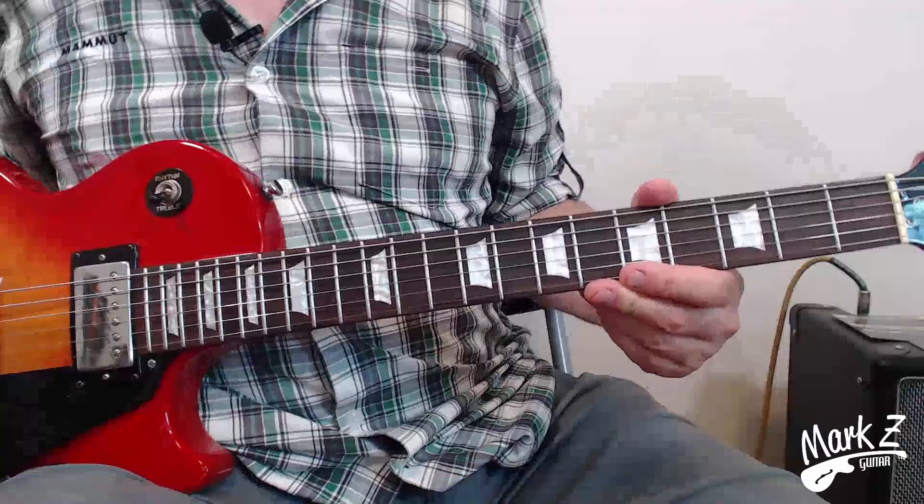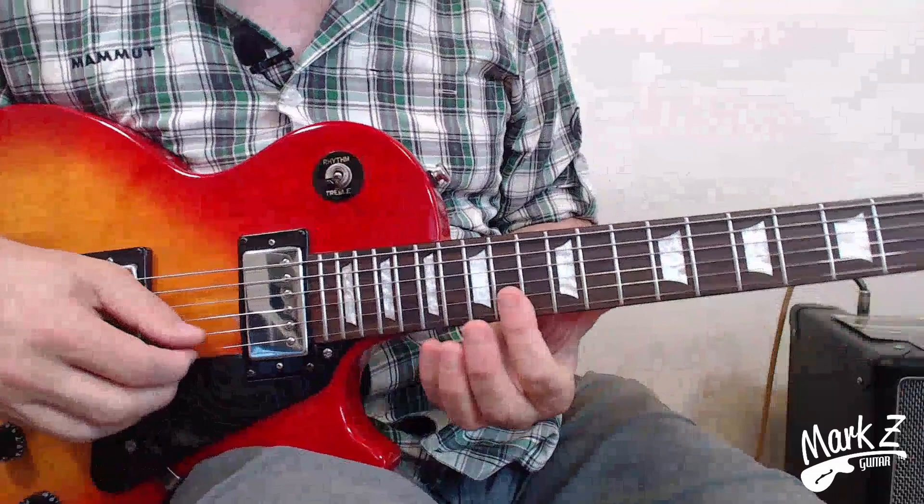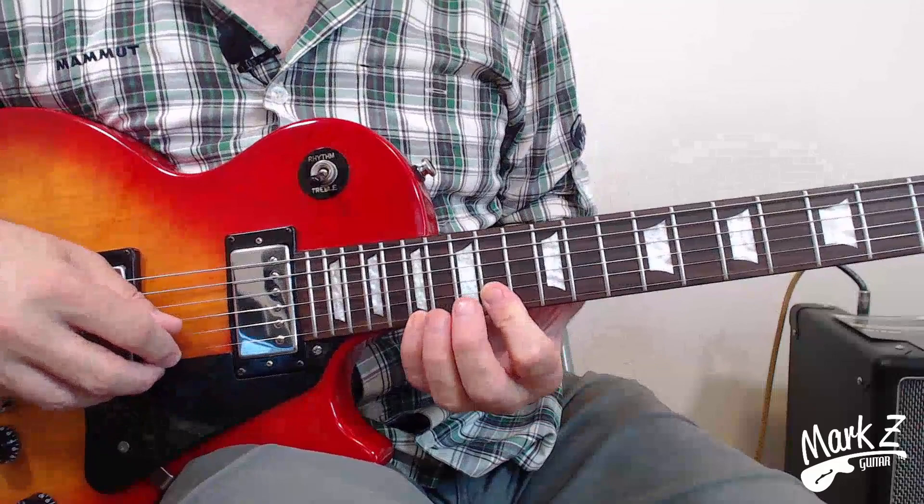So let's learn it. The key to this one as I said is the picking. This lick is in A of course — we're guitar players so it's going to be an A — and it's a major pentatonic lick, so we're going to play it way up here starting at the 14th fret, and on the first string we're going to go all the way up to the 17th.